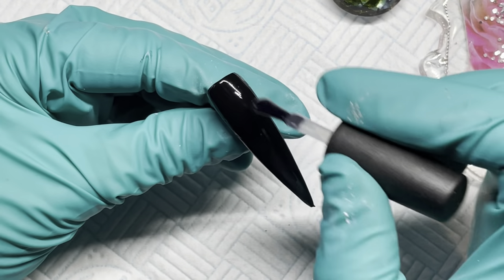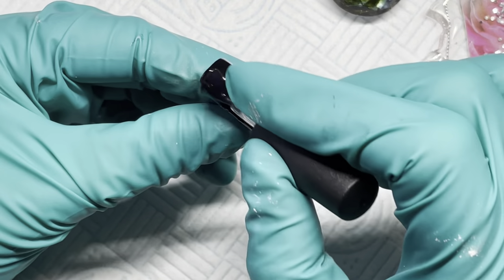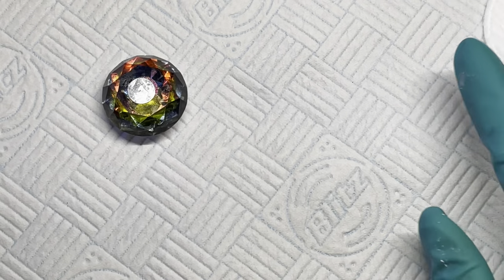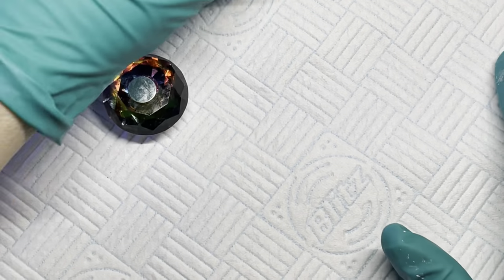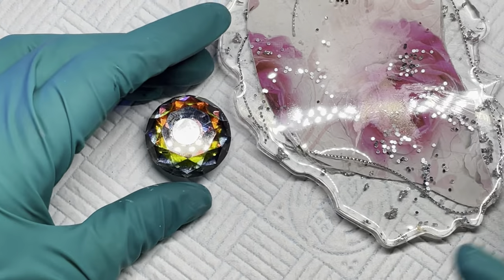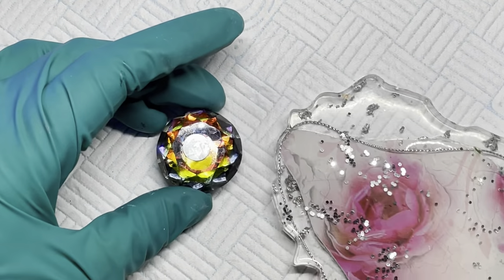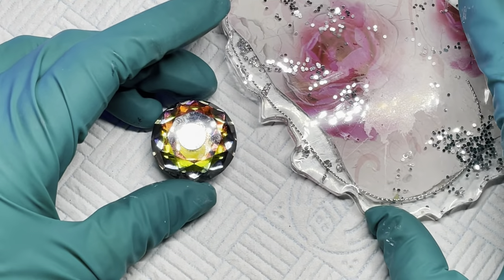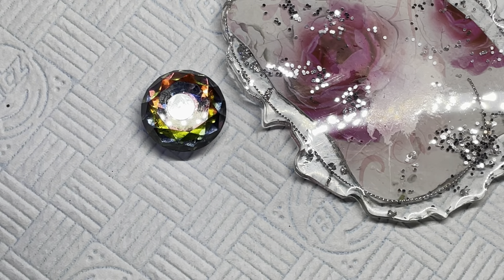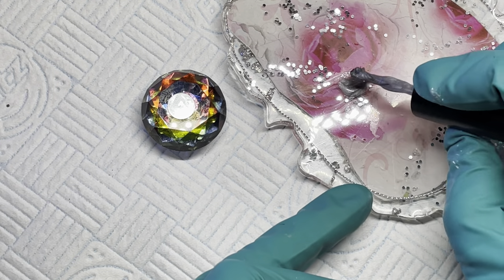I have just done two coats of black gel polish and cured both of them. Between the last coat I did was a matte top coat, so that is just curing. I'm just getting my palette and my stand ready. All of them have been cured for a minute each. On my palette I'm just going to add a bit of silver gel polish.